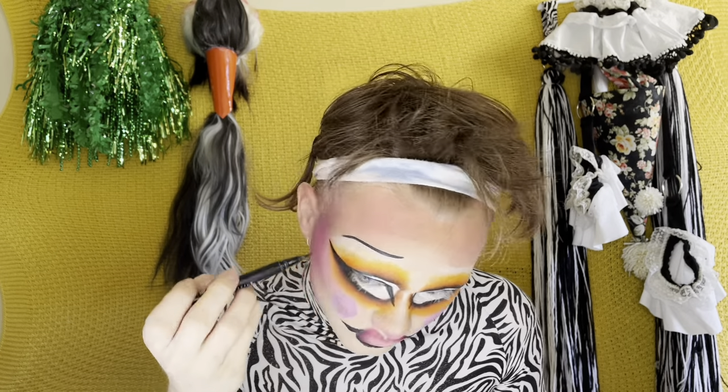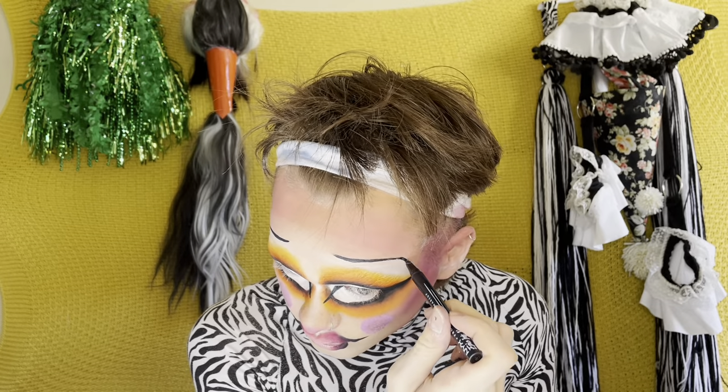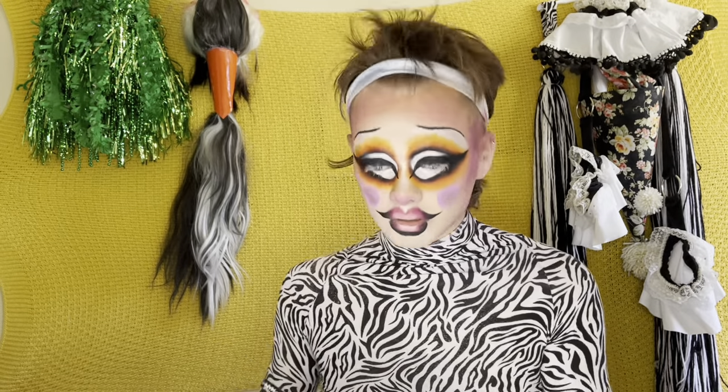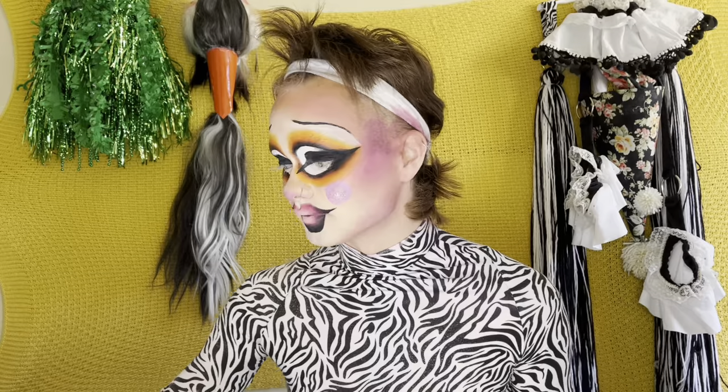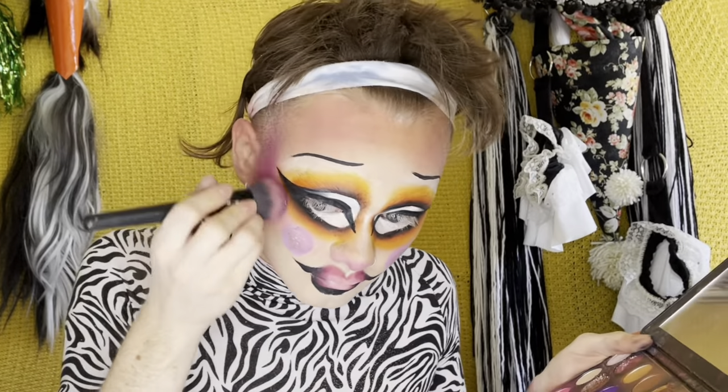Here we go — come on, eyebrow. Draw that shit on. Bam, done. Eyebrows, done. I don't give two thoughts to eyebrows. Oh, are we done? No — we got blush. Blushing it up.